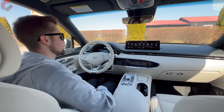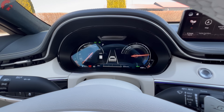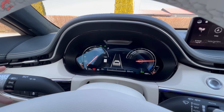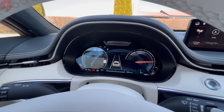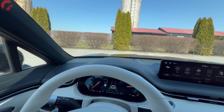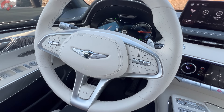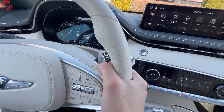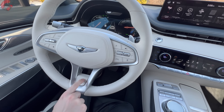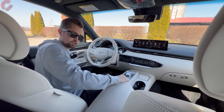The gauge cluster on the Prestige model is a 12.3-inch 3D display — a sensor at the top monitors your eyes to give a cool 3D perspective. The blind spot camera system pops out noticeably in the cluster, and there's also a head-up display that includes blind spot information. The steering wheel is really nice with a leather-covered airbag cover. Paddle shifters control brake regen since there's no traditional transmission, and you get power tilt and telescoping plus steering wheel heating. There's also a boost button we'll demonstrate shortly.